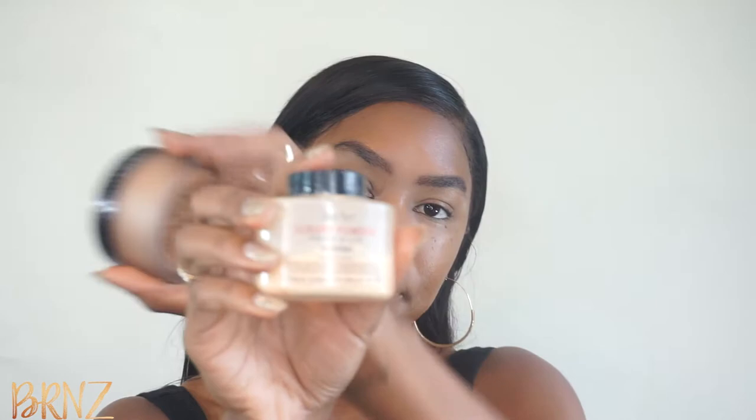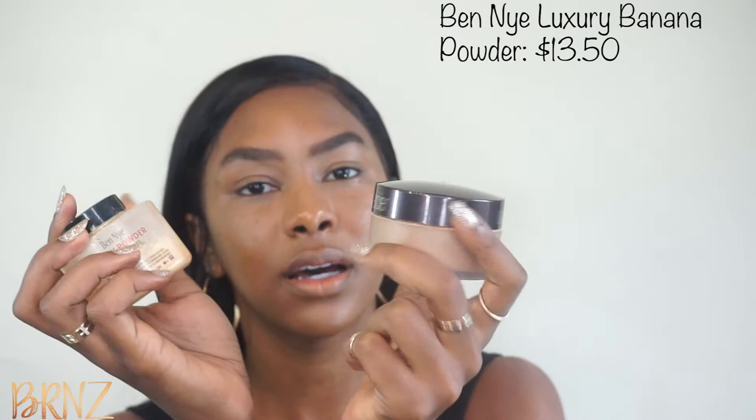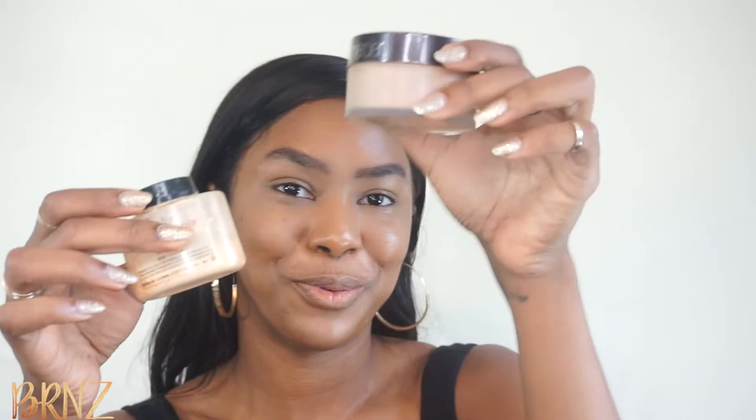So now that I'm done with the concealer, I'm going to set everything. I'm going to be using the Laura Mercier Translucent Setting Powder in Medium Deep and then I'm also going to mix it with the Ben Nye Banana Powder. I like the color it gives when I mix them. I'm going to put it under my eyes first so I really don't get any creasing, and I'm also going to do it along the sides of my nose.